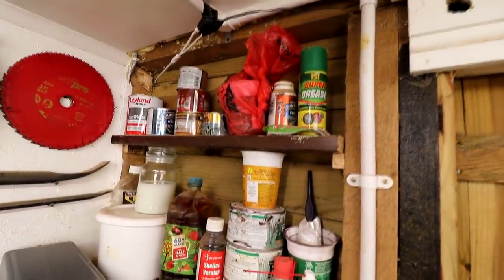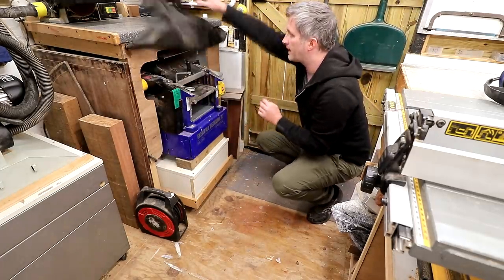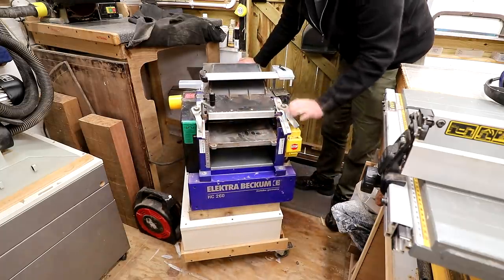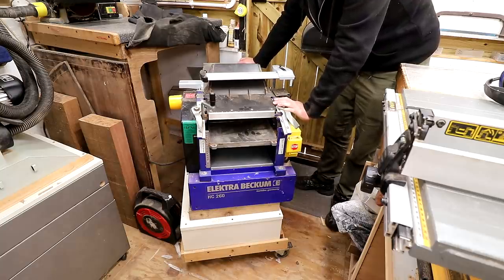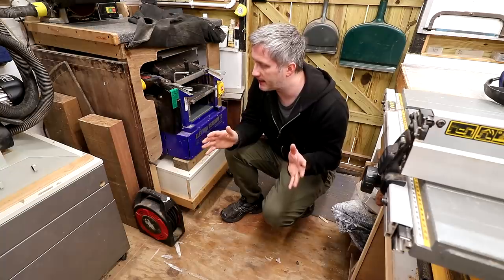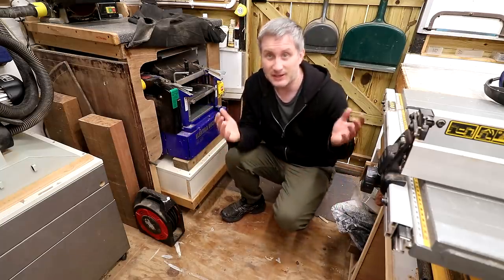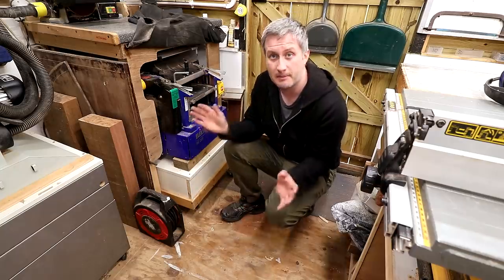To the right is where I keep all of my finishes: various oils, varnishes, paints, waxes, and stains on the bottom shelf. Behind a curtain — which helps keep the dust off — beneath the pillar drill is my Electra Beckham HC260 combination planer thicknesser. This one's no longer available to buy but a very similar machine is available from Metabo, also called the HC260. I pull this out on wheels to use it but it's always frustrating because you need in-feed and out-feed space that I just haven't got here. I'm really looking forward to having this set up in a much better space at the new workshop.